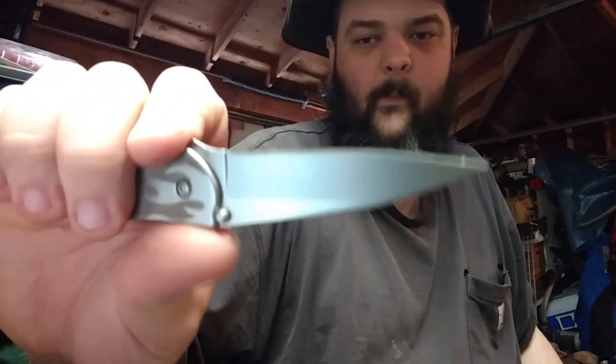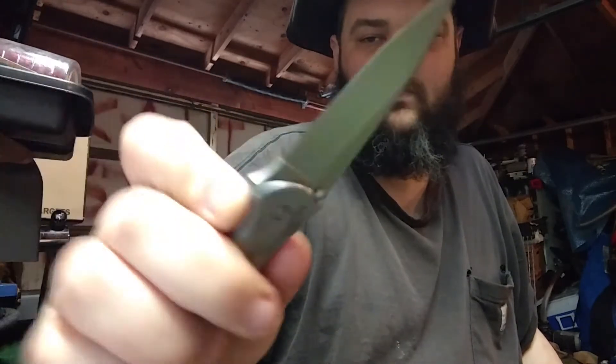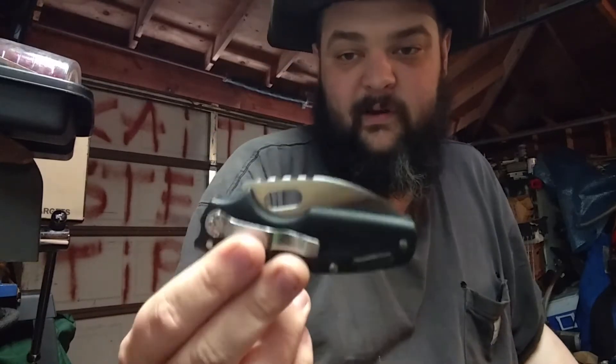Holds its edge really well, but it's not very wide. Not a bad defensive knife though. It's always ready to cut through something soft — something like a thin rope. Just not real heavy work for that one. The other one is the exact opposite — always ready for heavy work.